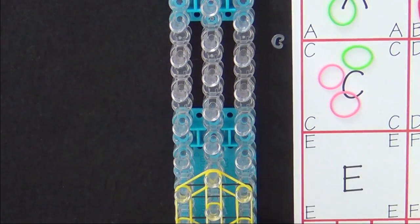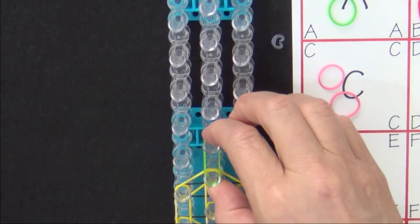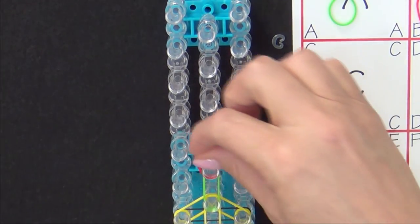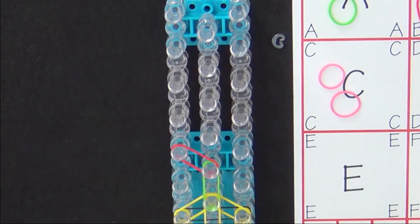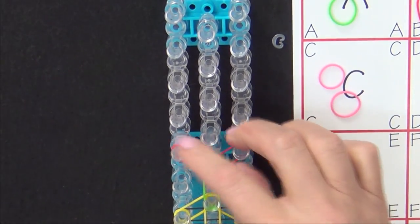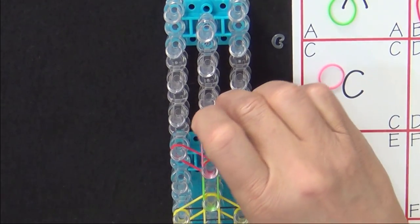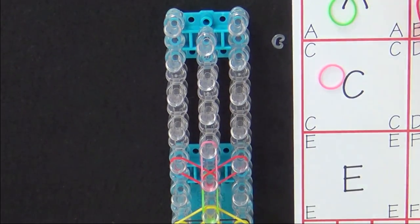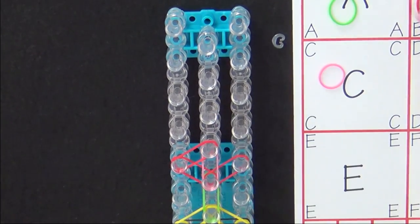Now we move on to placing two more flowers. Place a green band, a red band out to the left, a red band out to the right, a pink band forward, a red band to the center, and a red band into the center.